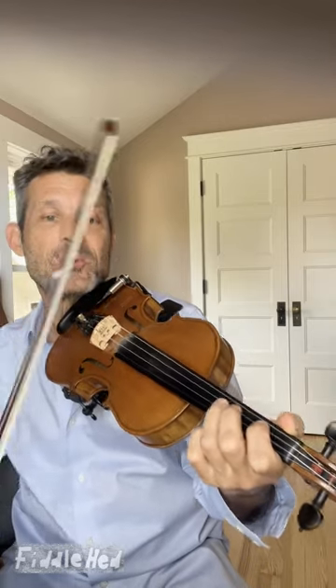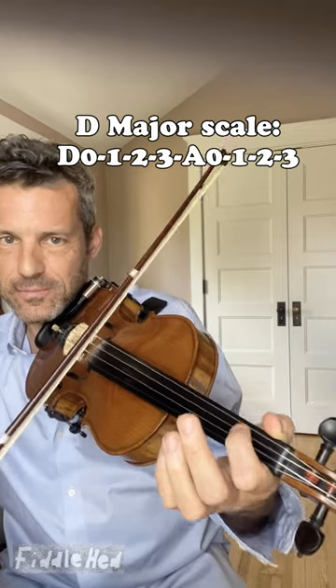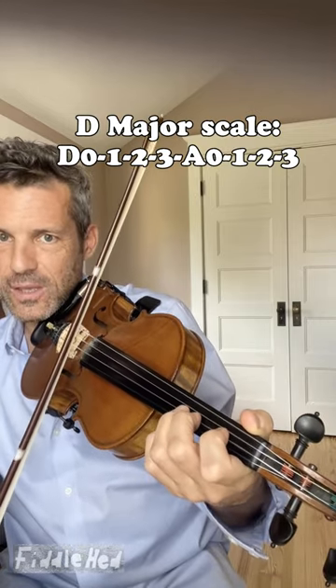A fiddlehead student asked: should I hold down my fingers when I play scales? Yes. When going up the D major scale, hold the fingers down. When going down the scale, place all the fingers and lift them one by one.